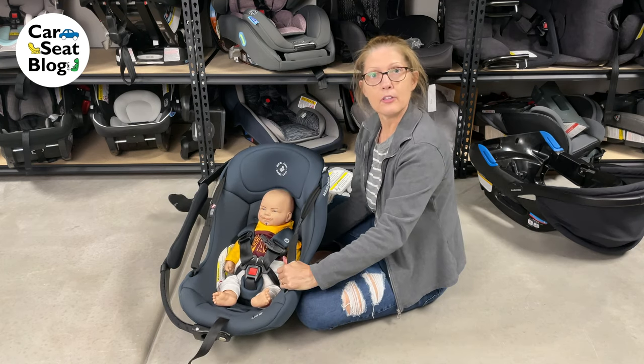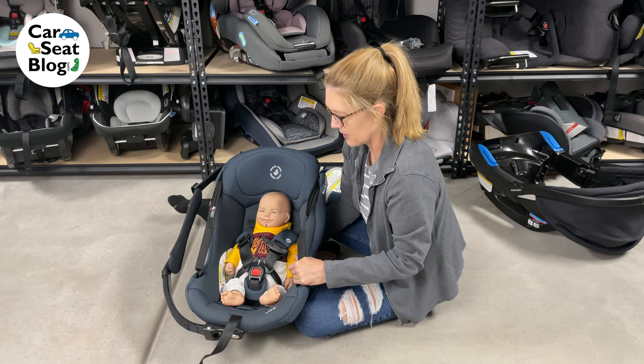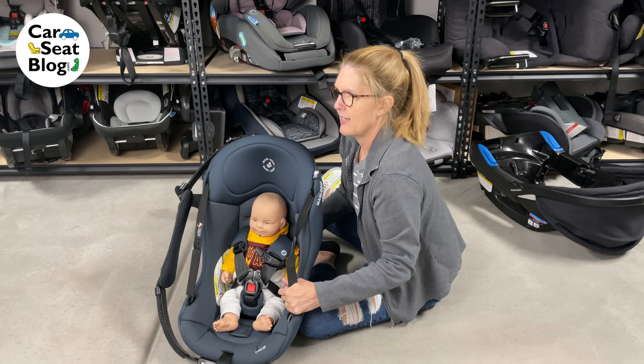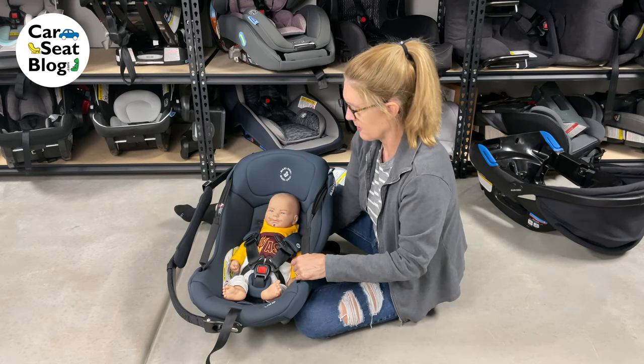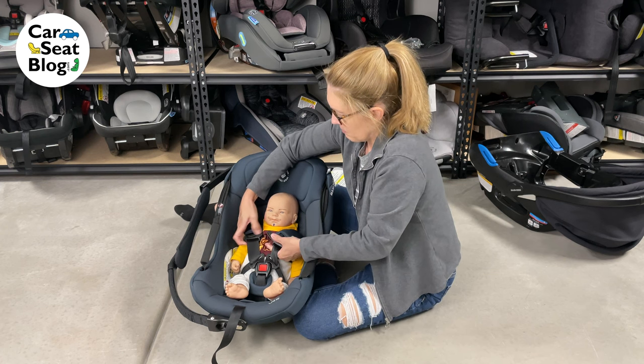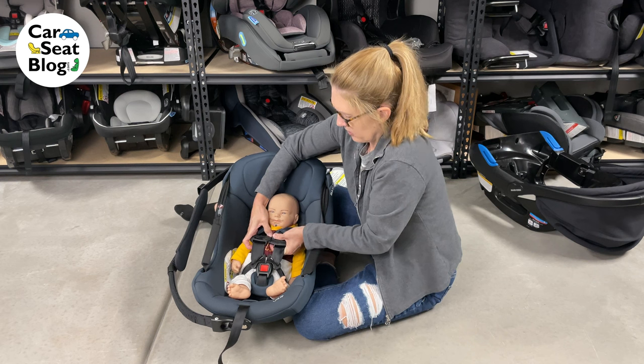You can pull it from the back too. By pulling from the back, you can get quite a lot of slack out. It's fairly snug already, so it's kind of hard to grab. You can see how you can pull it here. Then buckle the chest clip — it's already snug.